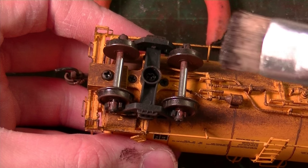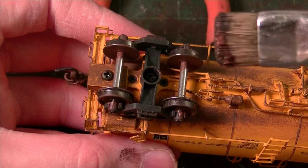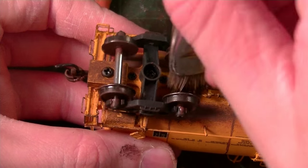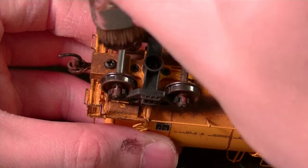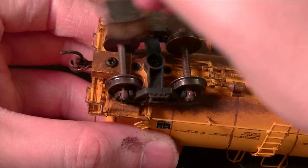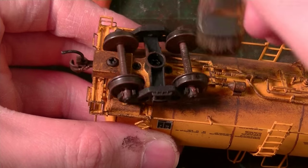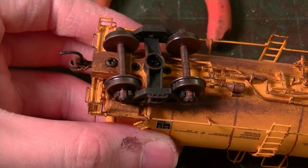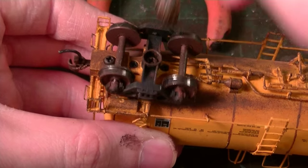Get a good bit of paint on your brush — again, pretty much a mixture of earth brown and black — and then just coat the axles by taking the brush and spinning it around them. I'll have to go back over these again after this coat dries and add some more paint. I'm also going to do this part of the truck as well.